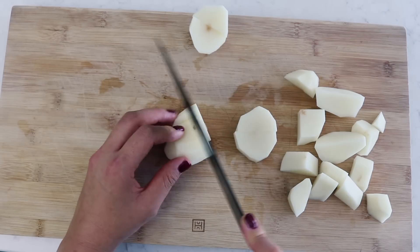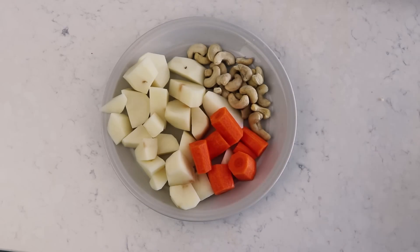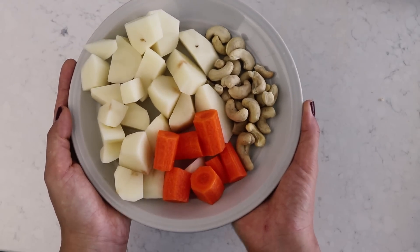We're just going to roughly chop these so that they cook faster. We've got the carrots and potatoes chopped, and we're also going to add some cashews as well.